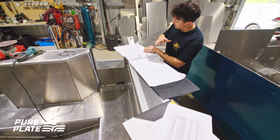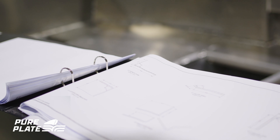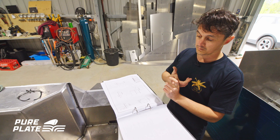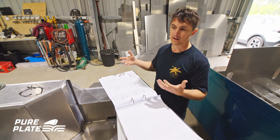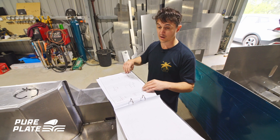Next we have the parts for bending list — pretty self-explanatory. It covers your extrusions and how to actually bend them. With your folded parts or extrusion bends, you could send them out to an engineering shop, or talk to us and we can help you with that as well.